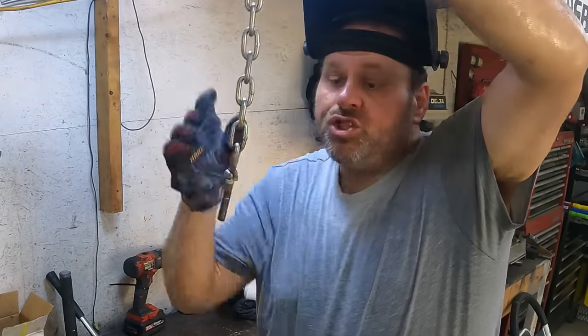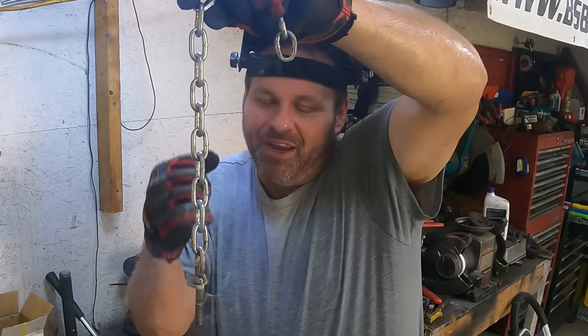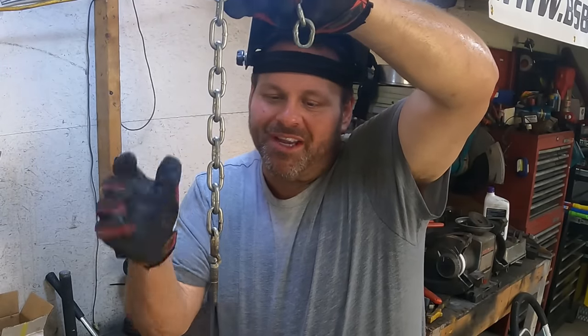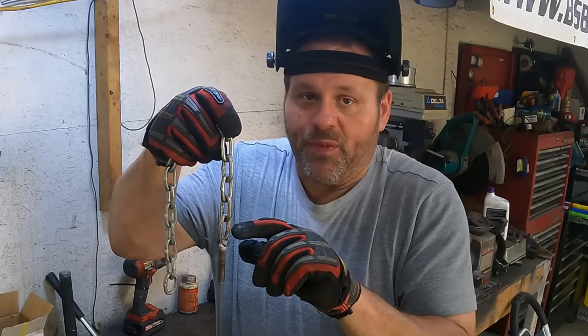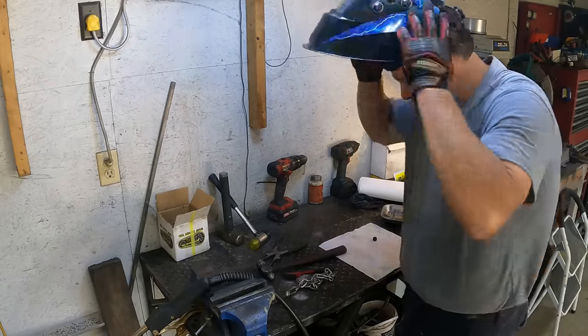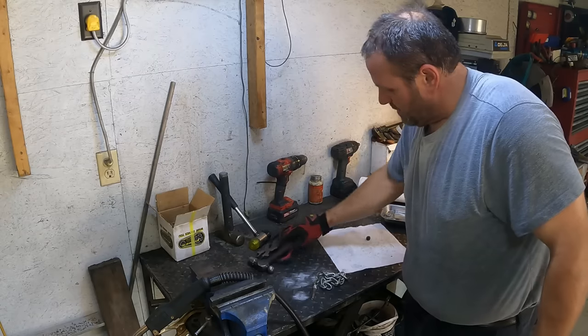We got our bolt welded — we're in business now. Don't run this underwater or dip it in something to cool it, because you don't want that to be brittle right there. It's going to take an impact — pop, pop, pop. Don't go throwing this underwater trying to cool it off quick and make it brittle, because what will happen is you're going to make that link brittle where it could pop open and just snatch the chain loose on you. Let it cool slow and make the rest of the stuff ready, then we'll throw it on there.